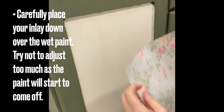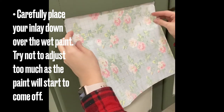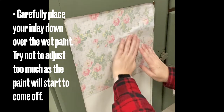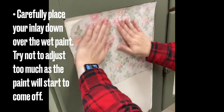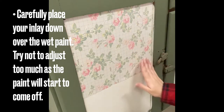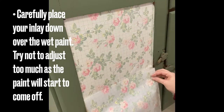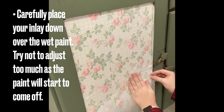Take your pre-cut paint inlays and carefully position them over the top of the wet paint. Try not to reposition too much as the paint will start to come off the inlay. Make sure that when you're placing your paint inlay down, the brighter side is the one that's going in contact with your paint. Carefully line up your repeating pattern with the pattern above. The grid lines can be a helpful tool during this step.